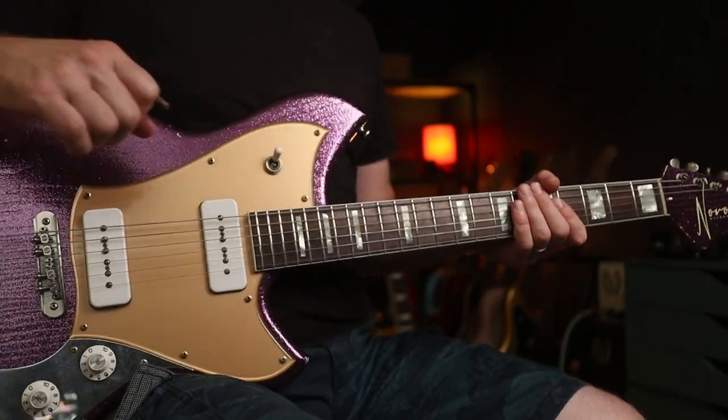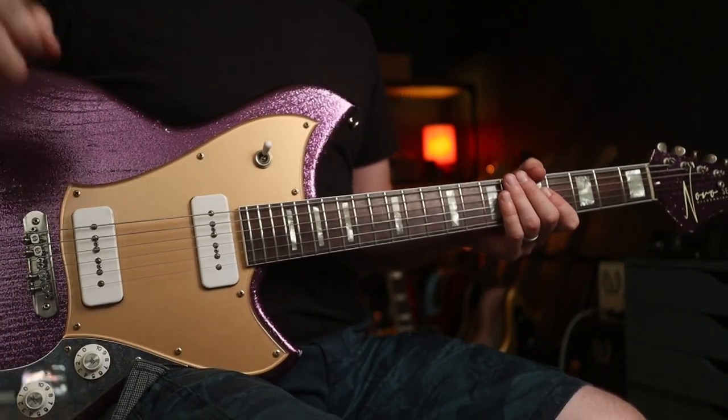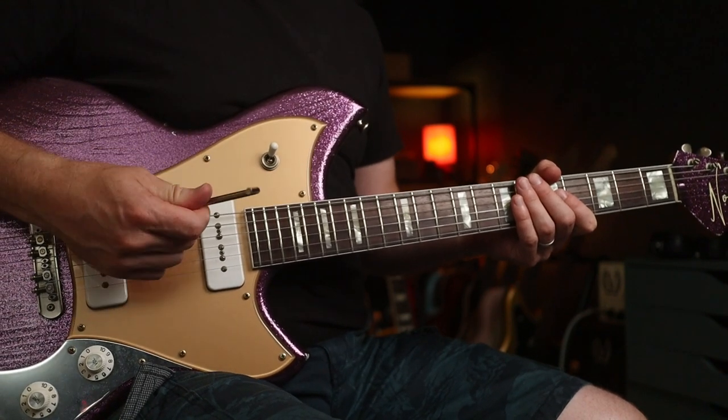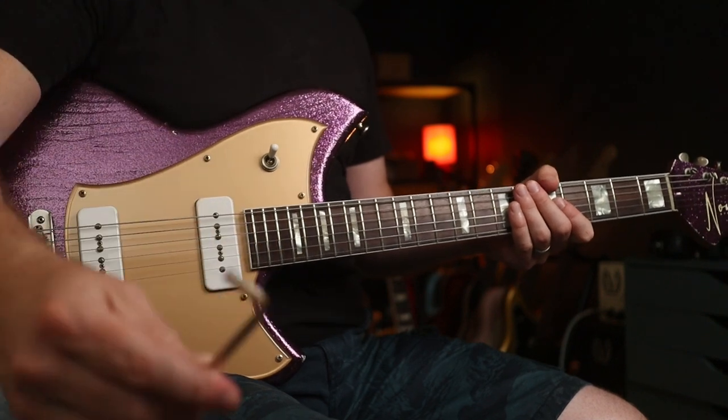Hello folks and welcome back. We're going to be looking at one of Tom Morello's more unusual techniques — we're not going to be using a plectrum. We're using a good old Allen key for this.